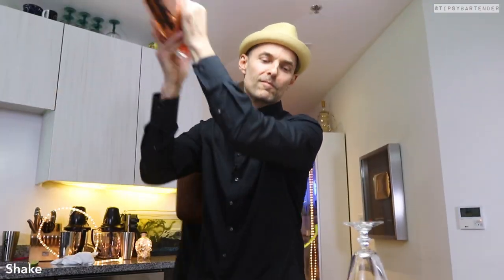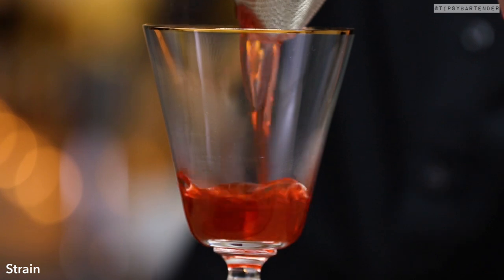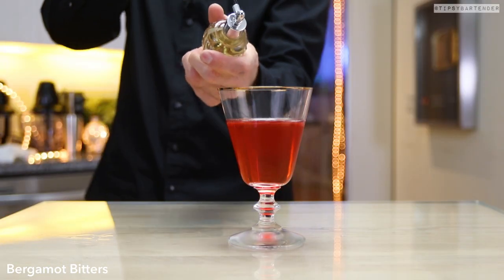Then he gives it a nice shake. You see the little smoke coming out? And that smoke infuses with the drink with that hickory flavor, so we're good to go.